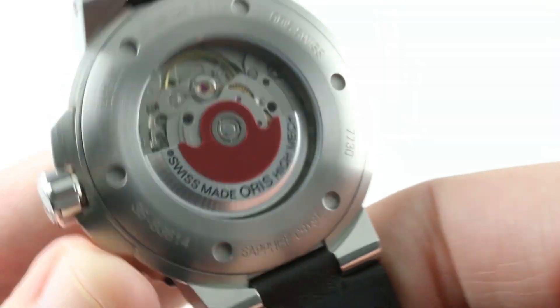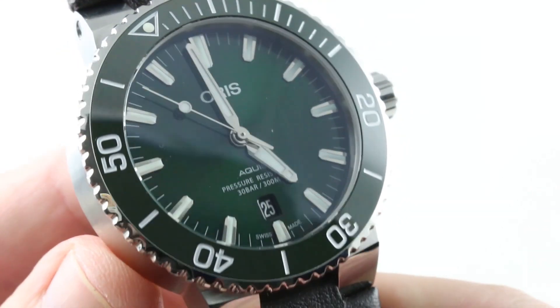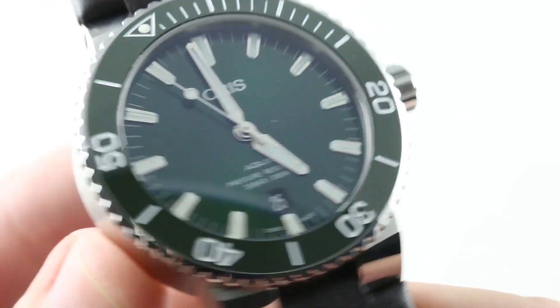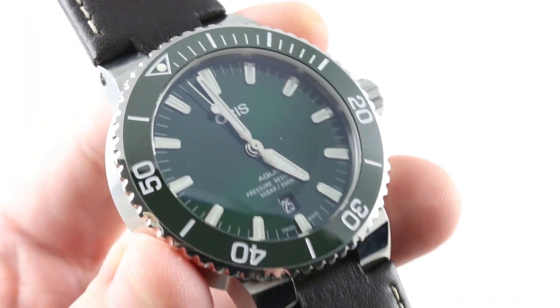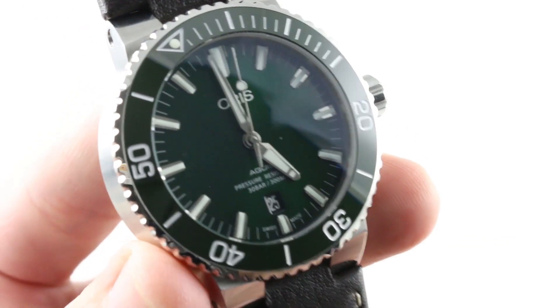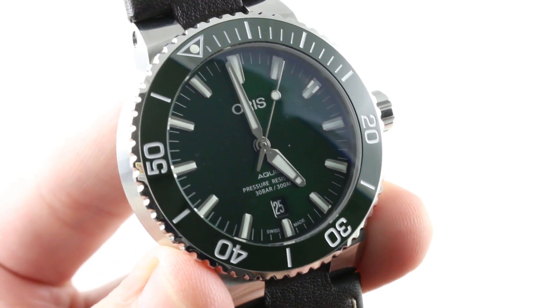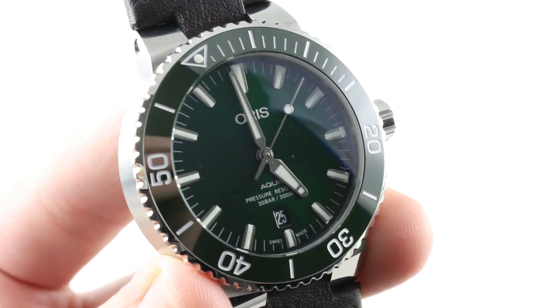Oris regulates them, tests them, and cases them up, so you get a tank-tough movement in a tank-tough watch that happens to look like a million dollars. You don't have to spend a fortune to get one of the most attractive and appealing dive watches on the market. Oris has already delivered the goods. This is a watch waiting for an owner — will you answer the call? See it and decide for yourself on The WatchBox. I'm back with the Oris Aquas Date — the green dial watch that glows blue by night. See this one and make it yours on The WatchBox.